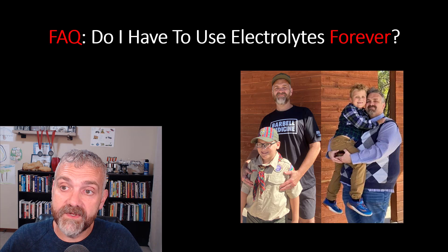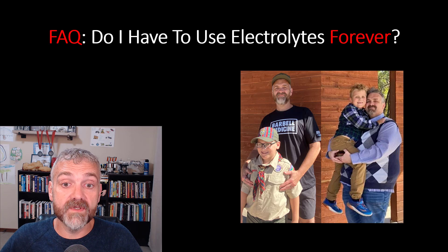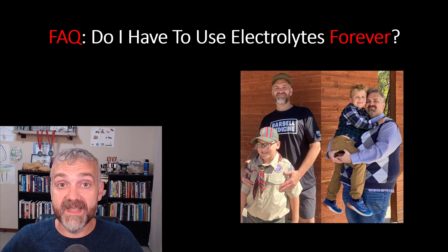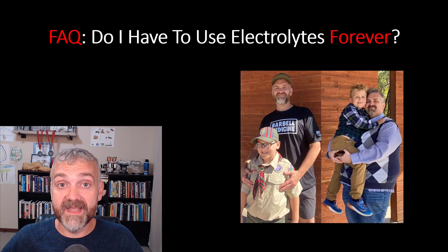Do you have to use electrolytes forever? For most people the answer is probably no. I've personally stuck with adding electrolytes almost every day for the last two and a half years — I actually don't remember the last day I didn't. But a lot of people do fine if they cut back after their body adapts to fasting. That extra sodium and potassium dumping is pretty bad in the beginning, but it does get better over time.